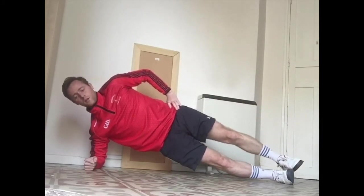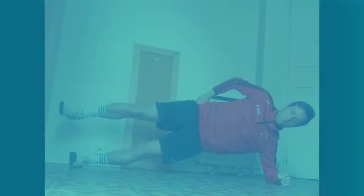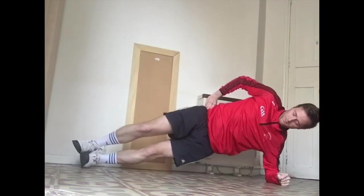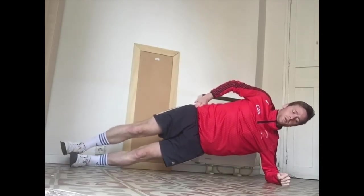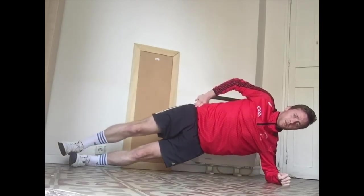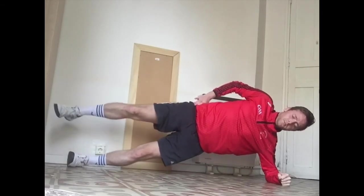Last five seconds — four, three, two, one — rest. Good job. Now we're changing sides onto our left. The exact same sequence, starting in three, two, one — go. Still going strong. Good job — last five seconds, four, three, two, one — rest. Good job.